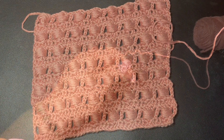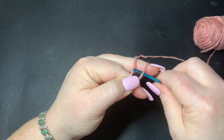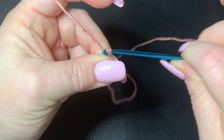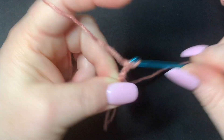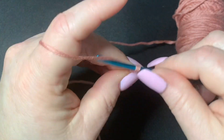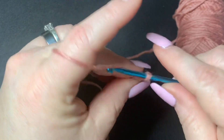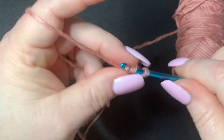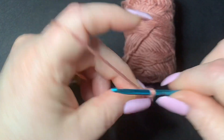For this pattern you're going to be working in multiples of five plus two — meaning two extra at the very end, not two in between. We're going to start with 15 chains, then add two more: one and two. Then in the third chain from the hook — not this one, not this one, but the next one — you're going to put a half double crochet, then continue half double crochets all the way down.